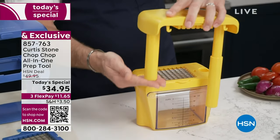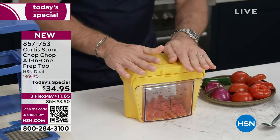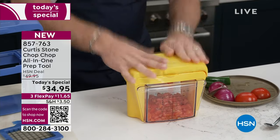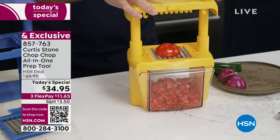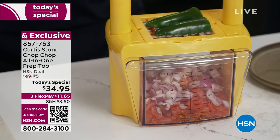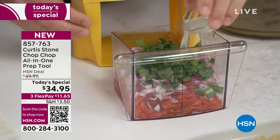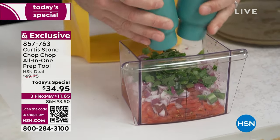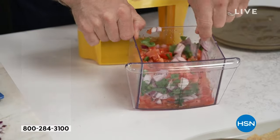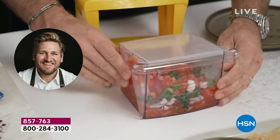Let's say you want to make a salsa. Put your tomato on there and chop straight through — quick and simple. The bin you're chopping into has a six-cup capacity, really big. Even onions go straight on through. Put two chili peppers on at once and bang, there they go. Throw in some cilantro, a little lime, a little salt and pepper. Yes, you can stir right in it and serve straight from it, and it comes with the lid for refrigerator storage.